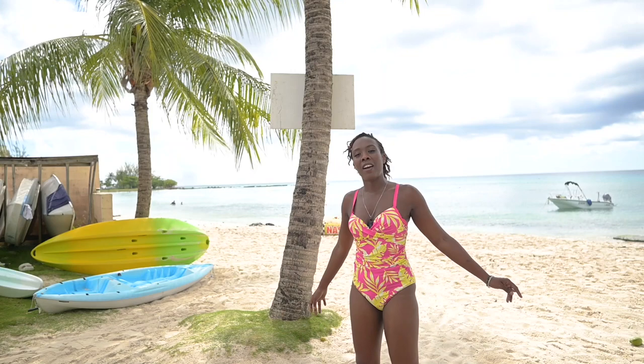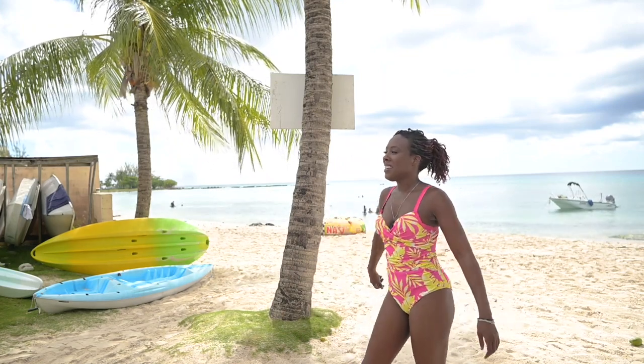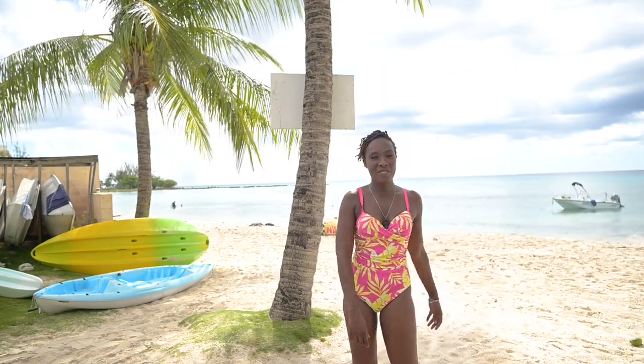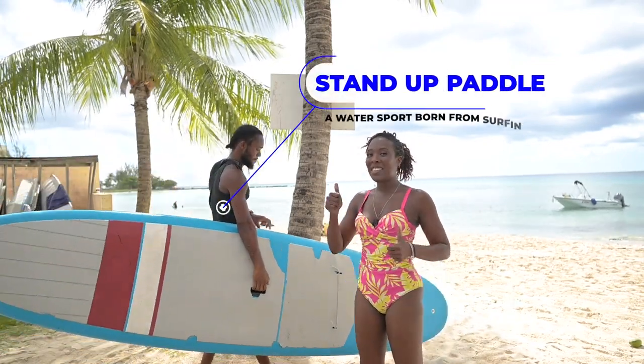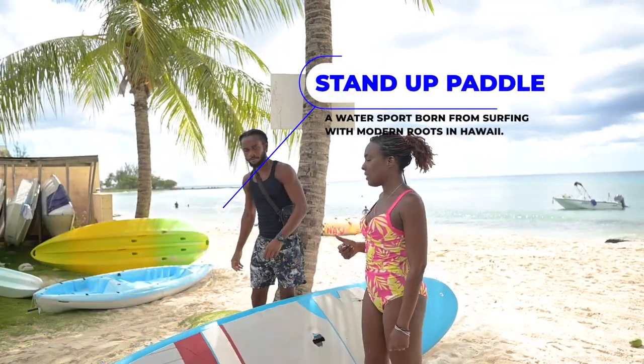We are here at Pebbles Beach with Tremaine, who is about to teach me how to stand up paddle board — SUP.